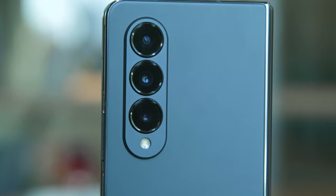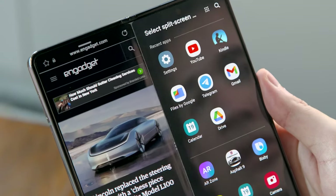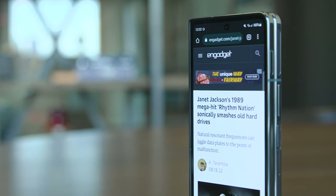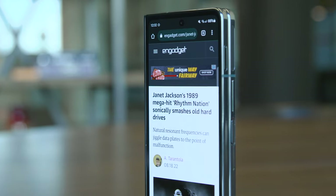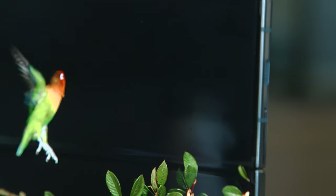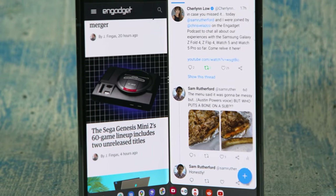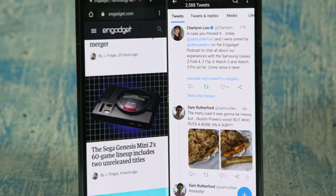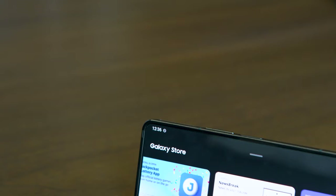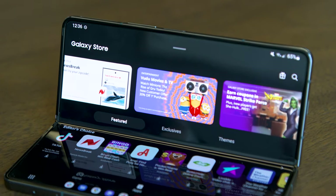We're talking sharper cameras with a longer zoom, better battery life, a renewed focus on multitasking, and more. So while it might not look all that different, the Z Fold 4 feels like it's 5-10% improved across practically every metric. It's still kind of bulky, and with a starting price of $1,800, it's way more expensive than a typical glass brick. But that's the tax you pay for a cutting-edge device that's actually ready for the mainstream.